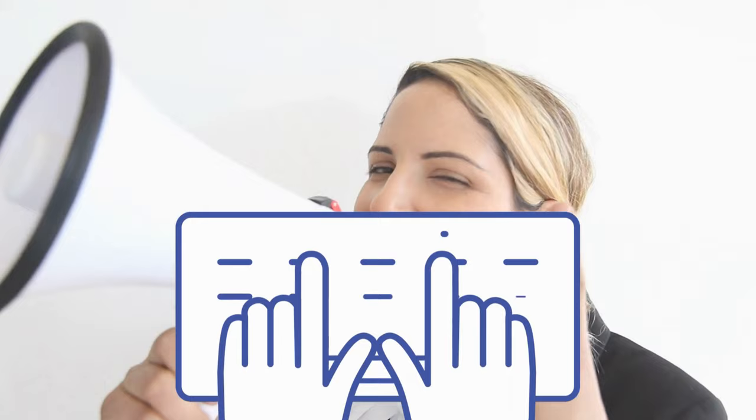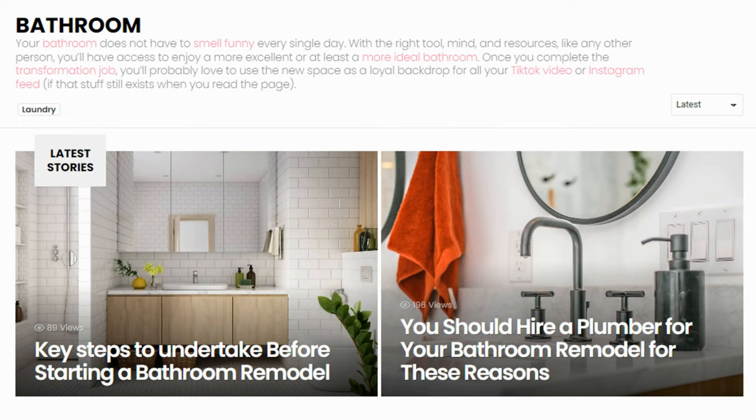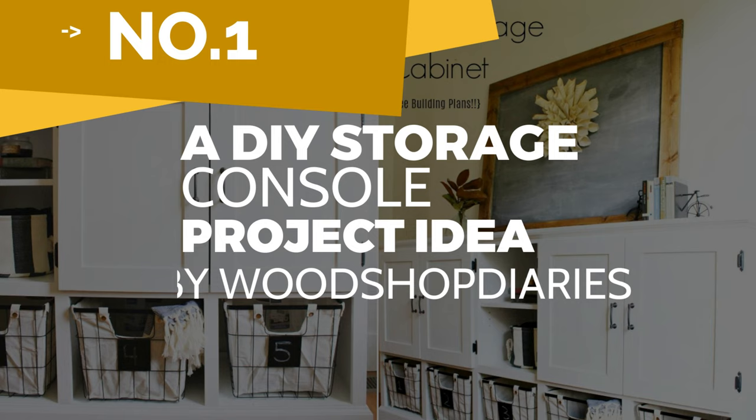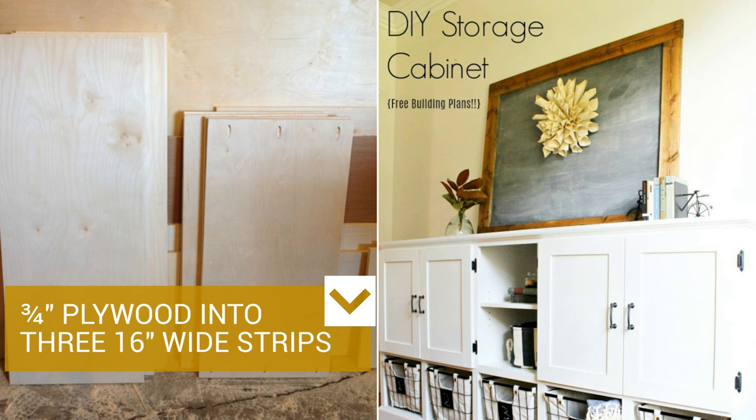Before we complete the countdown with our final choice, we'd like to inform you that if you need other improvement ideas, you have Simphome content collections on your side. There we cover other interesting topics such as garden, home improvement, finance, bathroom upgrade, bedroom update ideas, and many more. Let's close our countdown with number 1: A DIY storage console project idea by Woodshop Diaries.